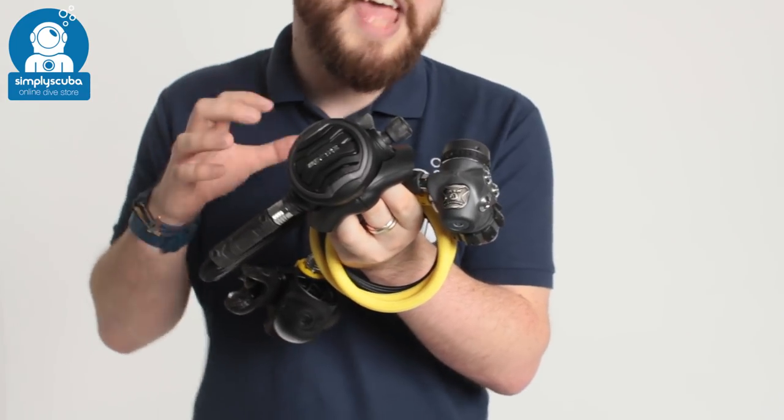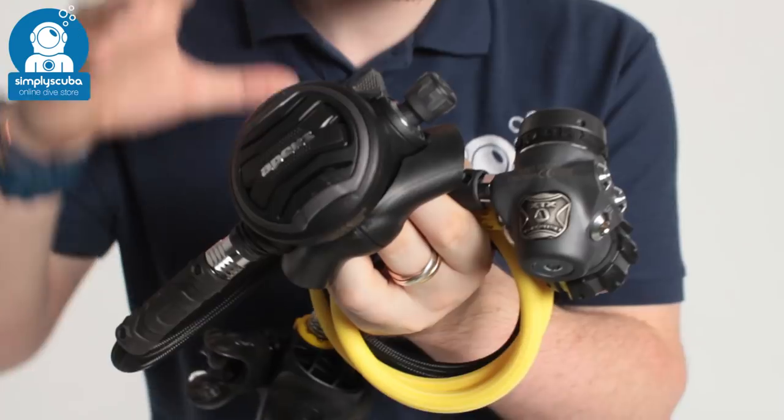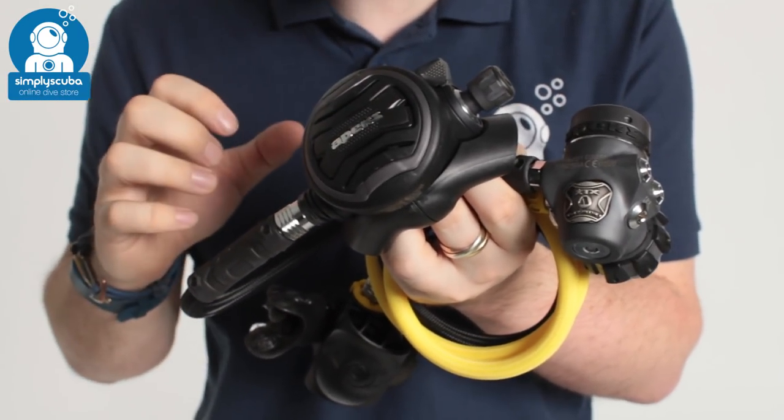Hi, welcome to Simply Scuba. Here we have the Apex Tungsten XTX Stage 3 set. This is a set of regulators — basically the XTX 200 but with a bit of a makeover.